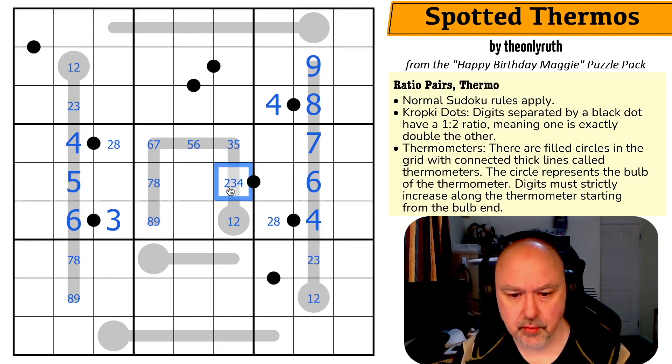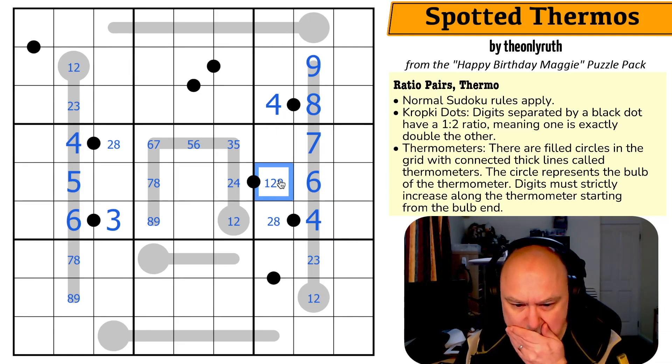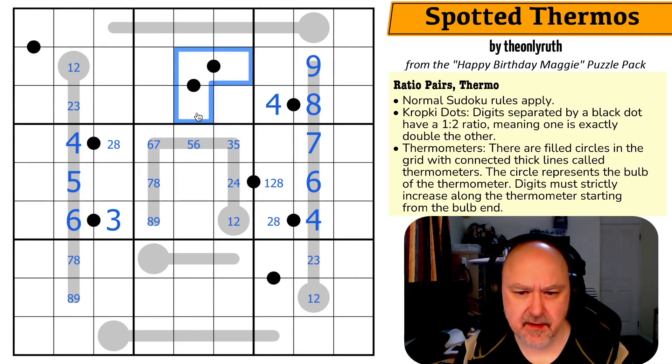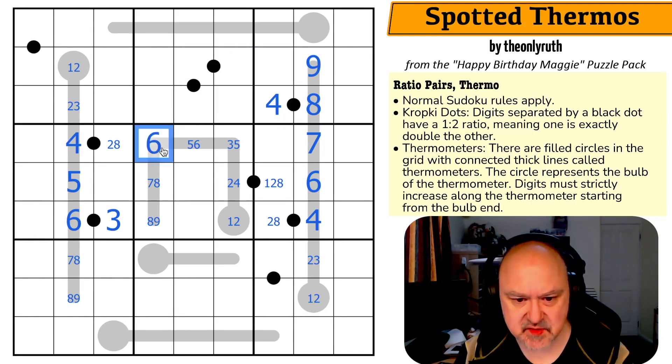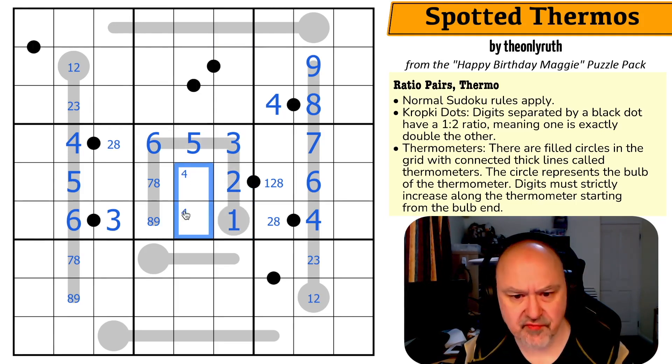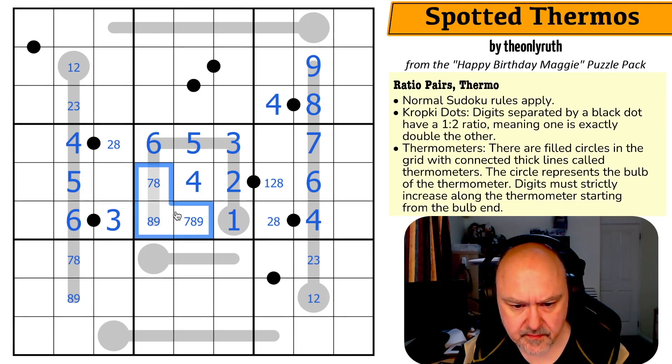This can't be a three anymore — if it were three, this would have to be six, which doesn't work. If this is a two, this has to be a one, because two can only pair with one or four, and four here would make this two or eight. The seven of course makes this six, which makes this five, this three, this two, and this one by pencil mark. So four is right in the middle, and this is seven, eight, or nine. Nine is in one of those two.